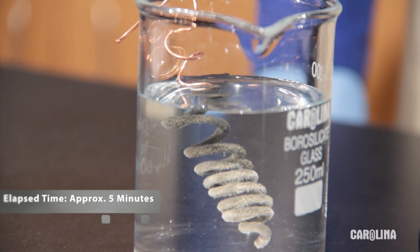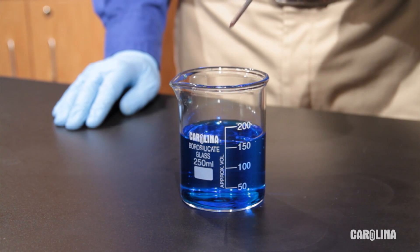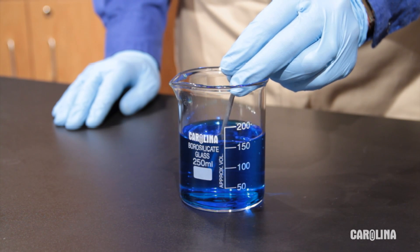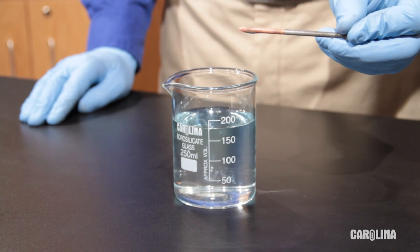Metal ions are good oxidizers. Copper ions, for example, will oxidize iron. Place an iron nail in a solution of copper sulfate. The copper will coat the nail and the solution will turn colorless. As copper plates the nail, the concentration of copper ions in the solution decreases and the solution turns colorless.